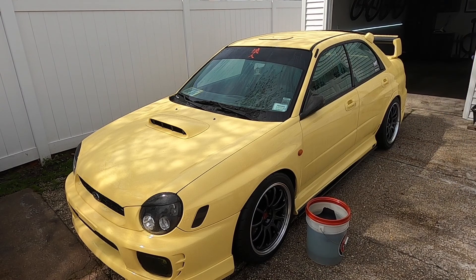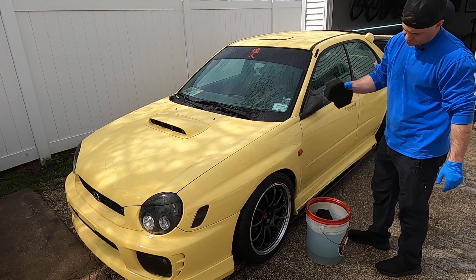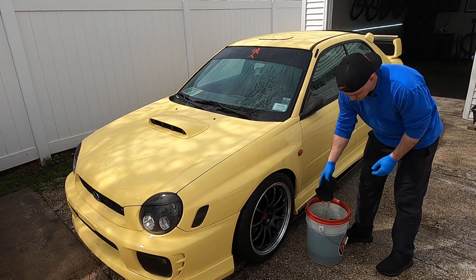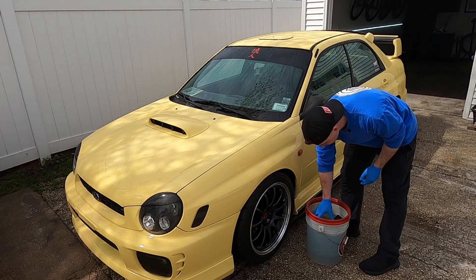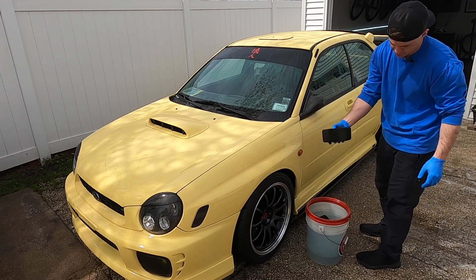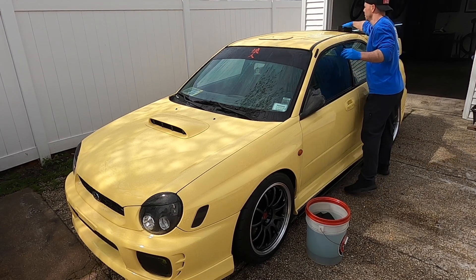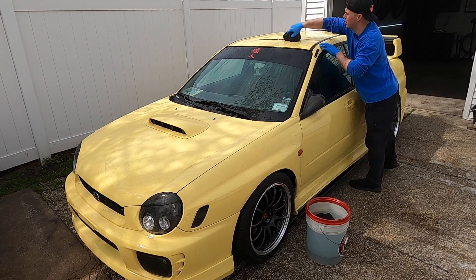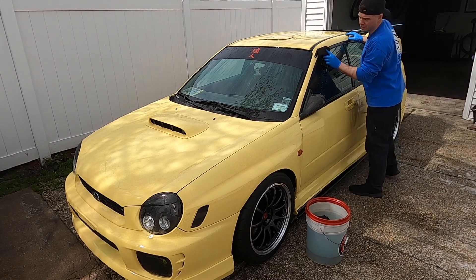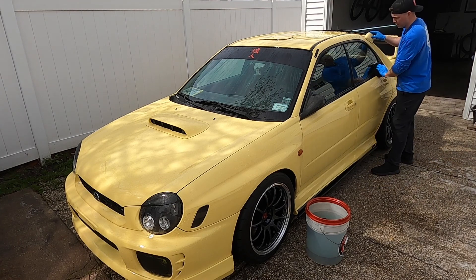I've got the entire car covered. I'm going to grab one of these sponges and squeeze it just to the point of barely dripping — you don't want it totally wrung out, and you don't want to take it straight to the paint dripping. Find that perfect balance at the point of just dripping. Like any other wash process, you start from the top down, get the cleanest parts of the car done first. Starting with the lower, dirtier parts means picking up that dirt, and if you come up the car with it you can induce more scratches and marring into the paint.